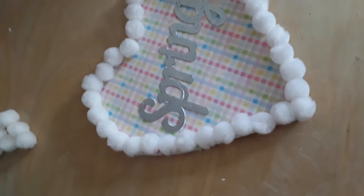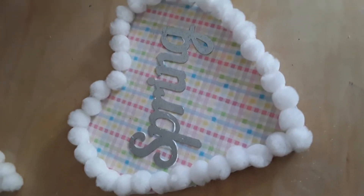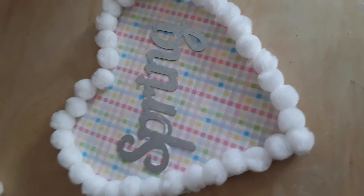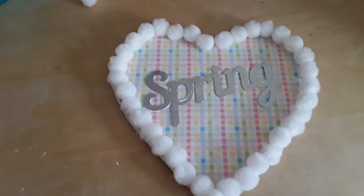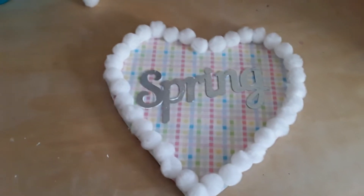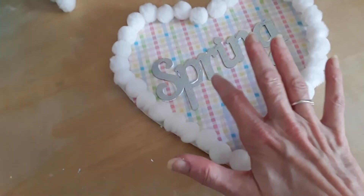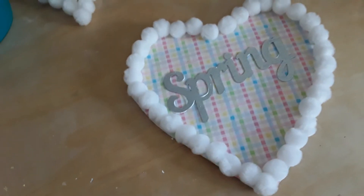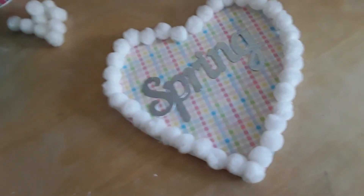For the pom-poms, I used about half a package, so about $0.50 for that — probably $2.50 to $3 for the entire project. And under three minutes to put it all together, depending on how long it takes you to cut the fabric out. What I did — I didn't record this, sorry — I glued the fabric onto the wood first, then cut around the edges so that would be perfect. You don't have to have a perfect edge on your fabric because it's going to be covered up by the pom-poms.